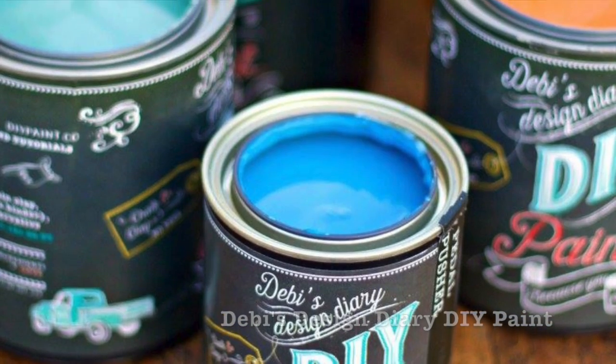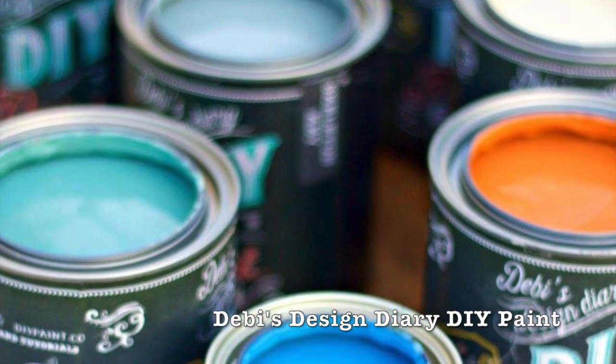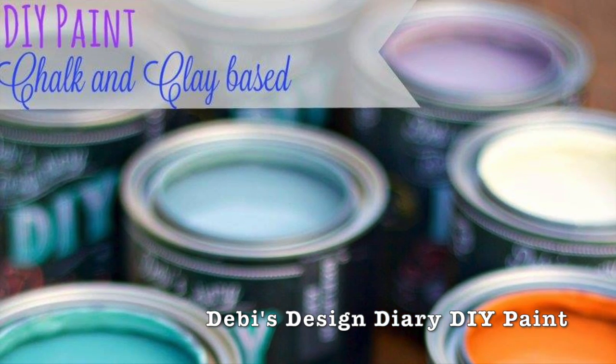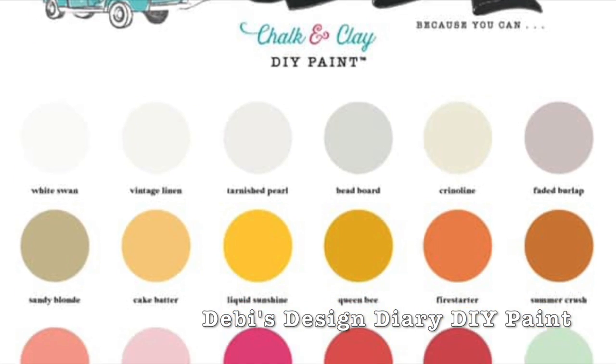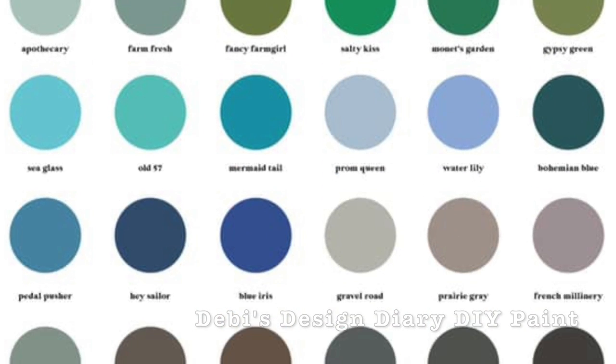The hard part is over — you've painted or stained your piece. Now we're going to talk top coats: what are you going to put on it so that it will last and look beautiful for years to come? Top coat does make a difference, but so does the paint you use. I only use DIY paint, and I am also a DIY paint retailer. DIY paint is a clay-based paint — it is all natural and has a wide range of colors.